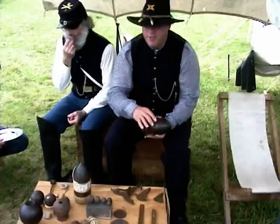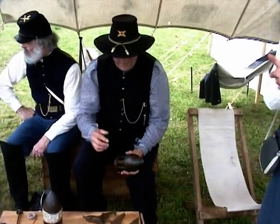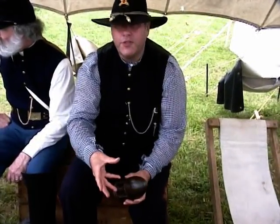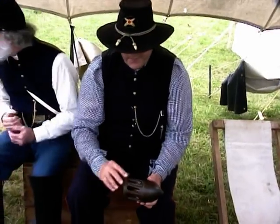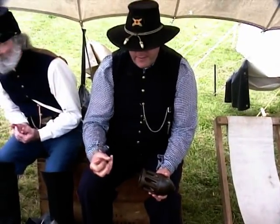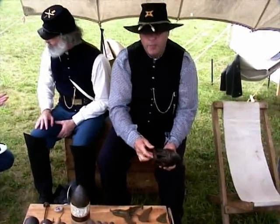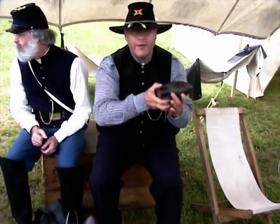This particular projectile was missing its lead band — it must have come off when it was fired. Hence, it failed to hit the point which had the percussion cap, preventing the shell from exploding. This is a James rifle projectile. When the gun fired, the gas from the powder would go into the hollow base, allowing the lead to expand into the rifling, causing the bullet to spin and accurately come out of the cannon.